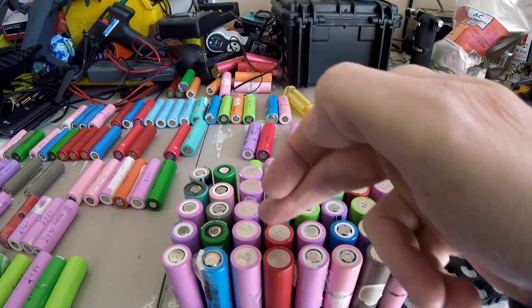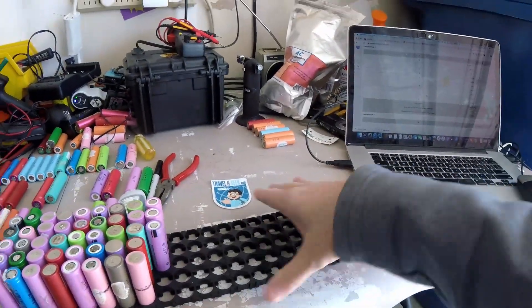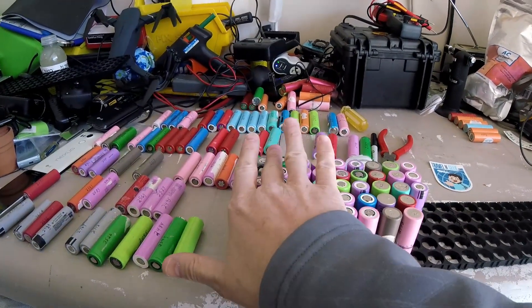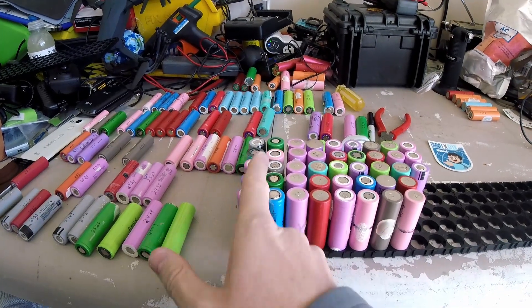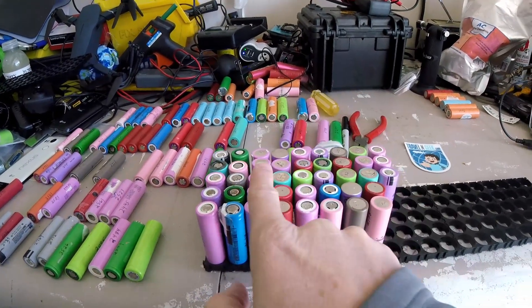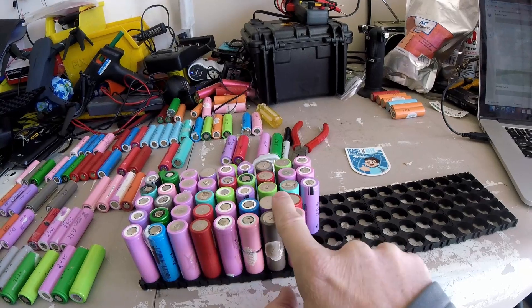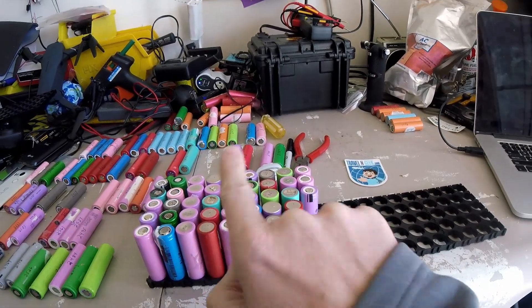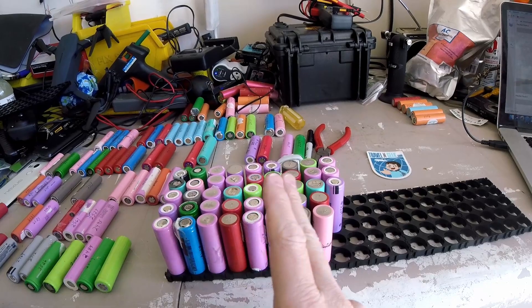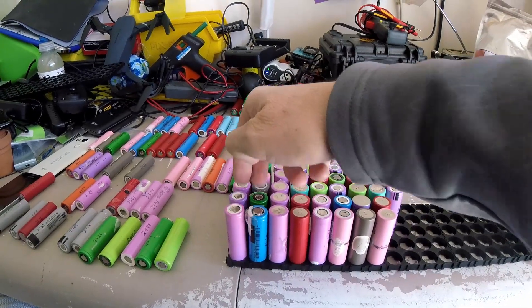As I'm going along, these are the different cell packs. That's pack zero — all the positives are up. This is pack one — all the negatives are up. Then you keep doing this back and forth. The pack I'm building is going to be this long, doing positive, negative, positive, negative. As I go through, I'll connect all these together as one cell, hook the negatives underneath to the positives, and keep looping back and forth. What you end up with is 10 packs in series with 10 cells in parallel.